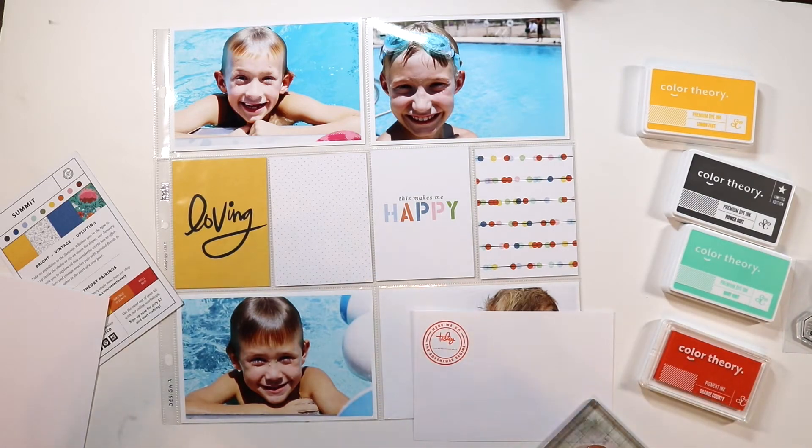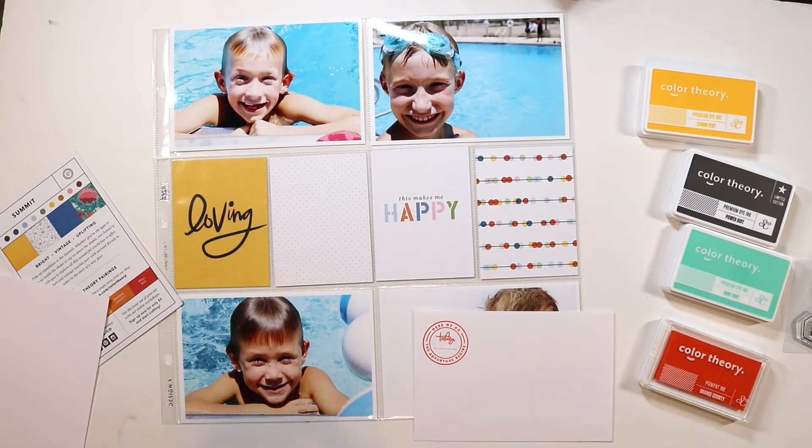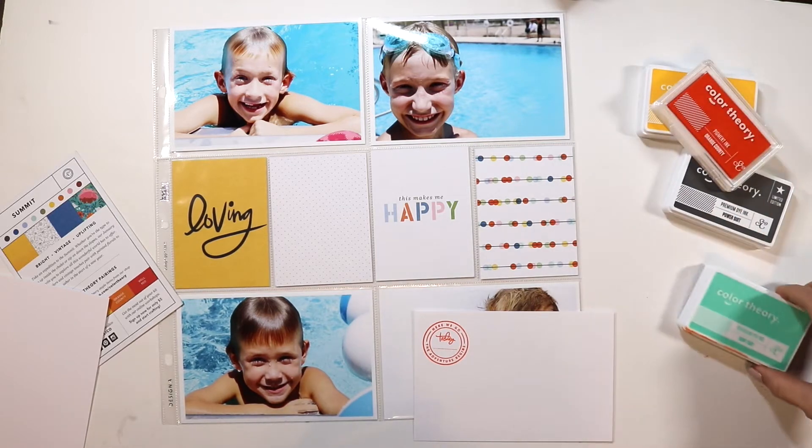I just went ahead and went through my inks, and I grabbed out the matching inks, and I started with that Orange County ink, and I stamped the stamp that came in the kit on some white cardstock, and I'm going to punch that out and use that on my spread.